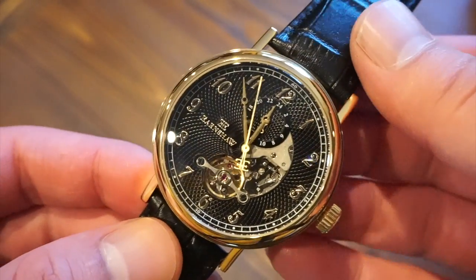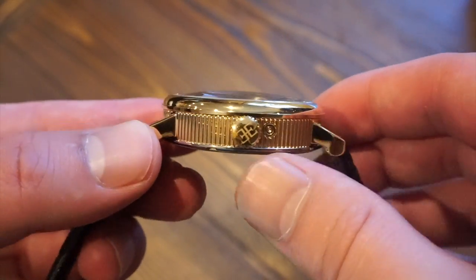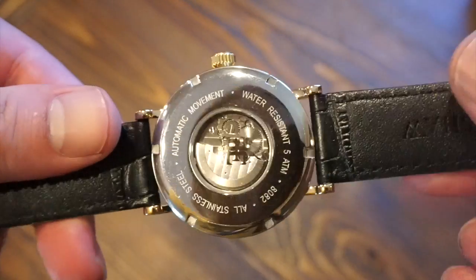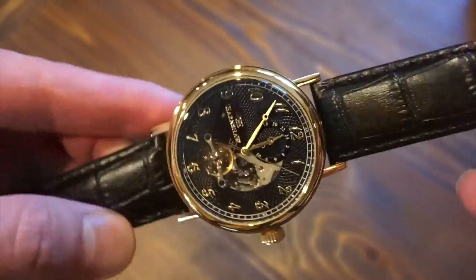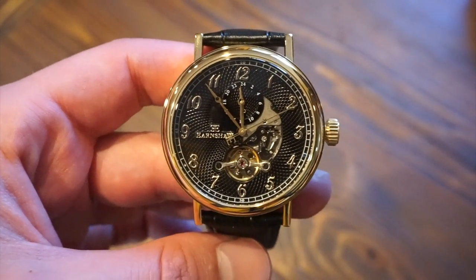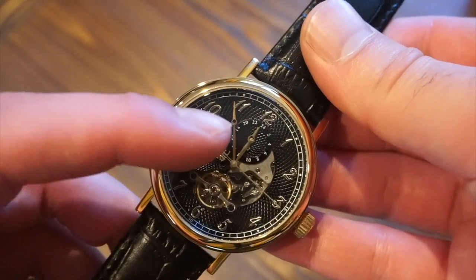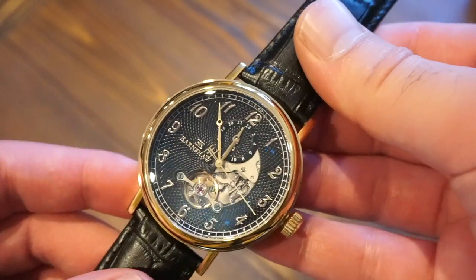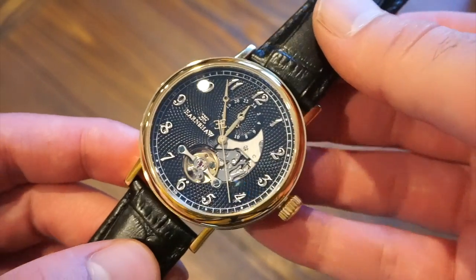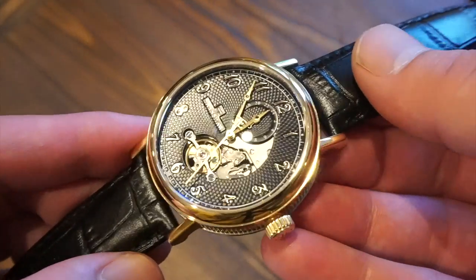We have a pull-and-push crown signed with a double E for Earnshaw. This watch is rated at only 5 ATM or 50 meters water resistance, so it's okay to get it wet a little but you definitely don't want to submerge it. The hands are Breguet-styled — hollowed out — very legible especially on this guilloche dial. The dial is actually black but gives off a bluish hint, which is quite nice.